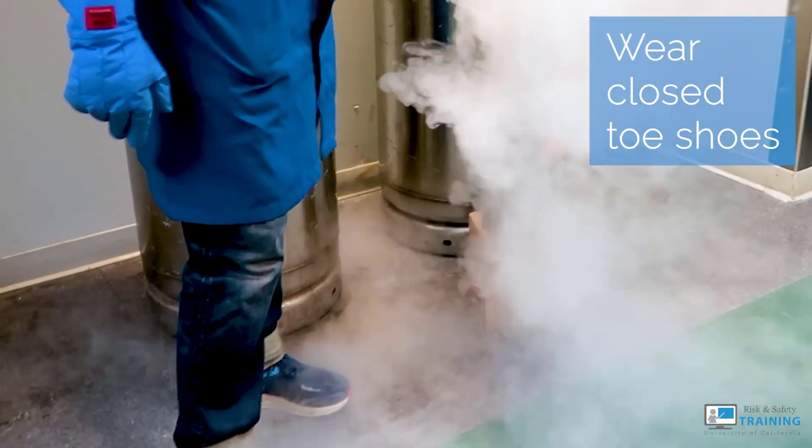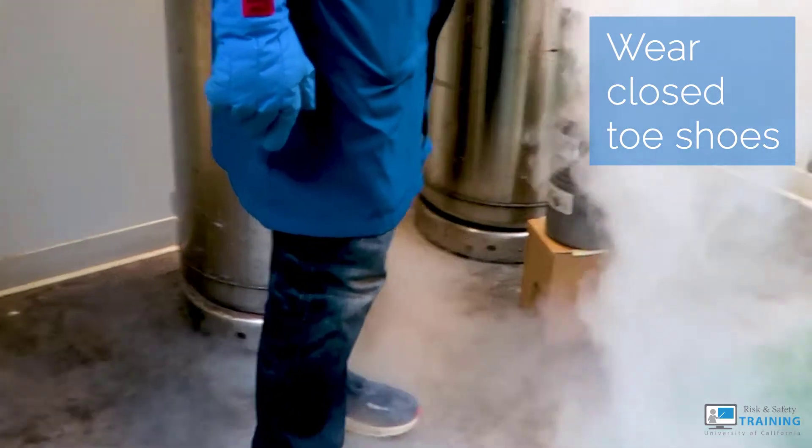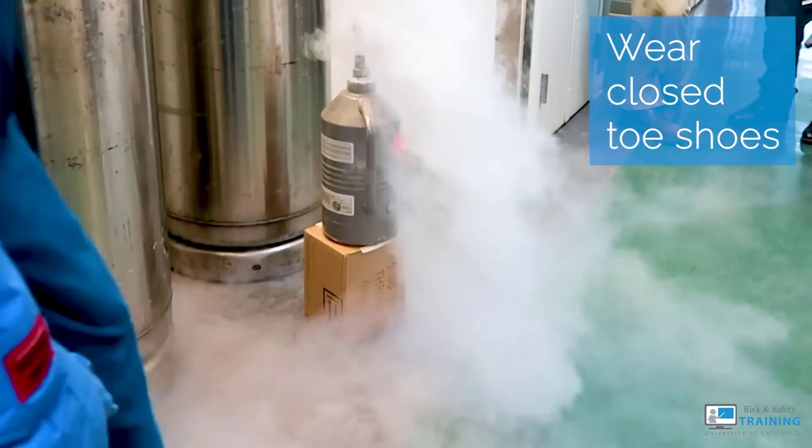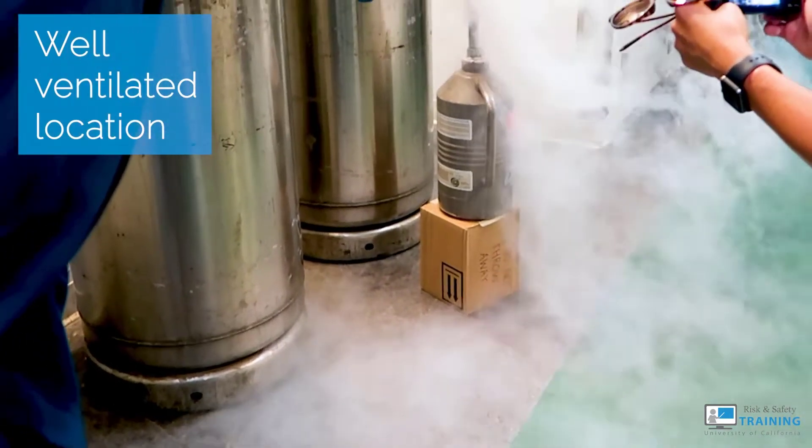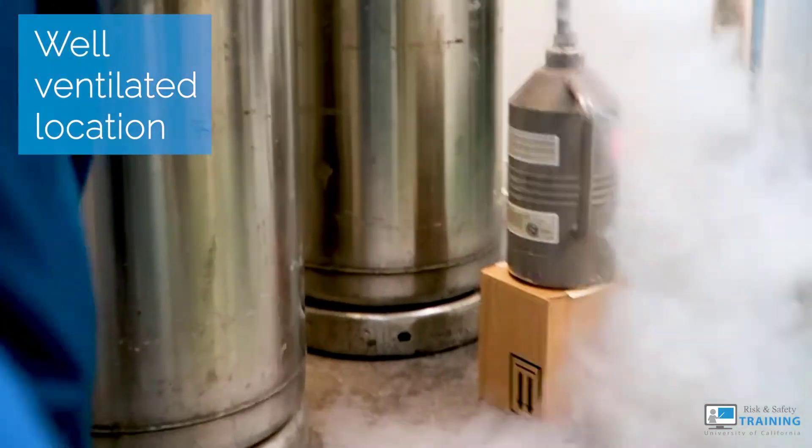This is why you wear face shields and safety glasses to protect your eyes, and solid shoes, because cold liquid and vapors will splash onto your feet. This is also why you need a well-ventilated space, because the vapors expand at a quicker rate than the size of the liquid.